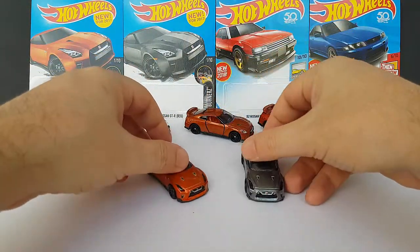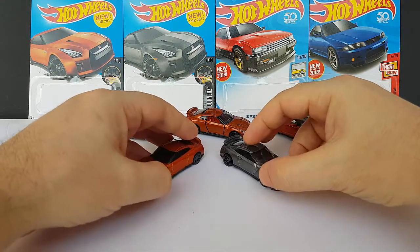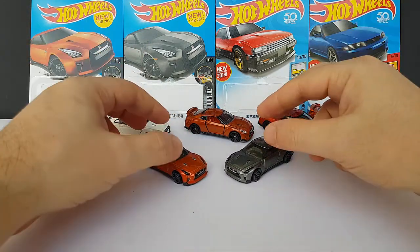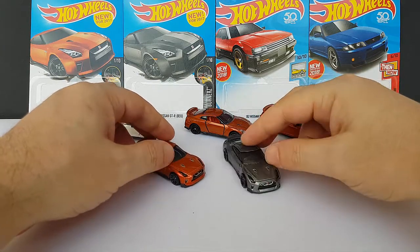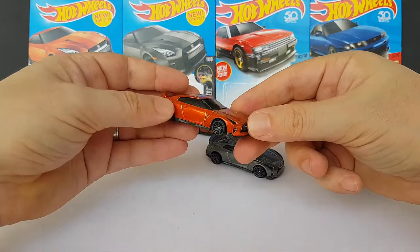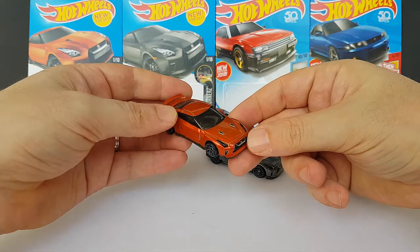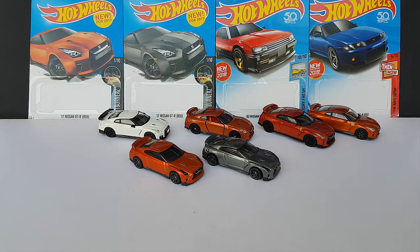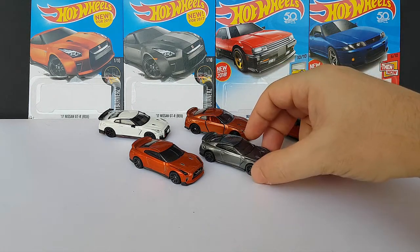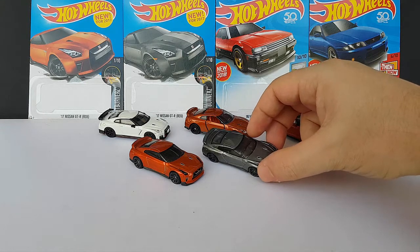There you have it — Hot Wheels, new GTR, pretty good job. Can't wait to see the upcoming variations, because I'm pretty sure they're not going to leave this one alone for too long. We're probably going to have some crazy graphics, drift theme type stuff — that would be cool. I think it's a very, very good model. I really like it.